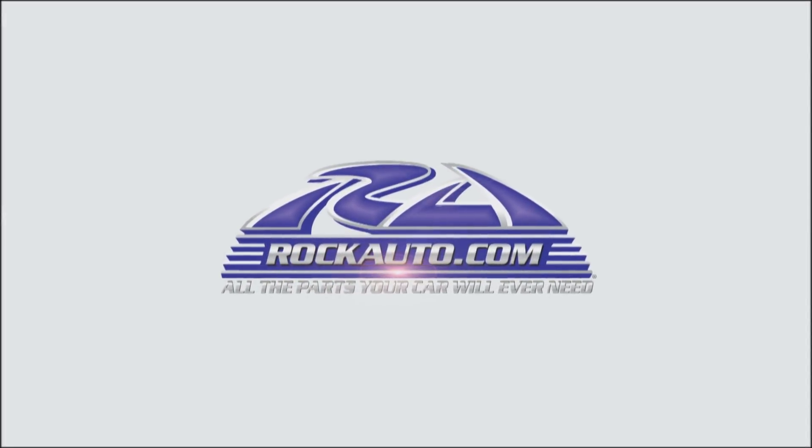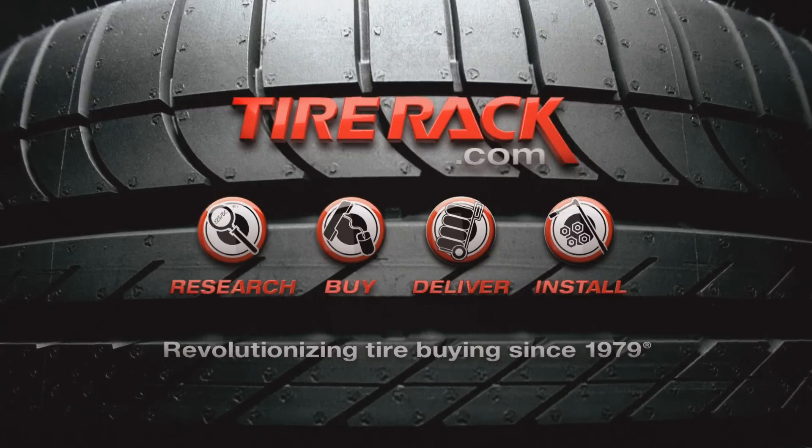Motor Week is made possible by Rock Auto, Tire Rack, and 3M.